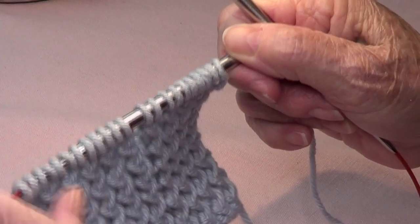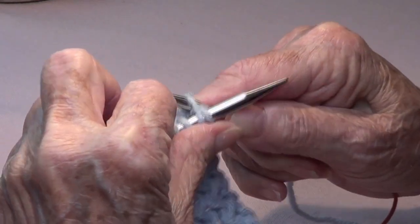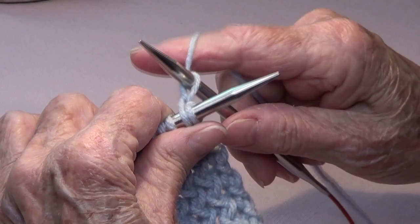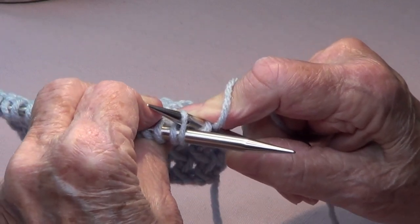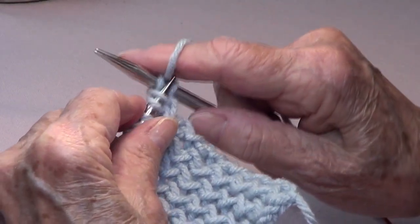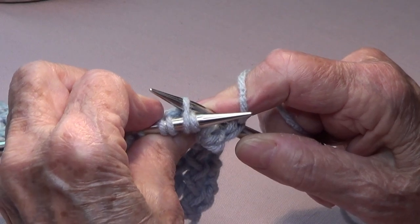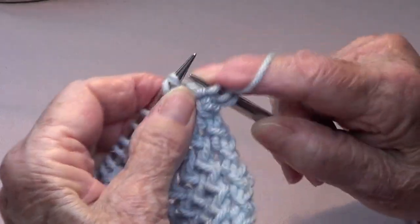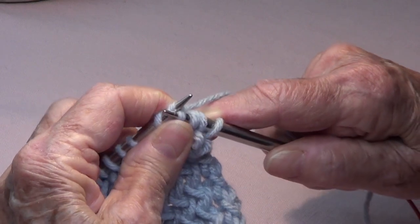I'm not putting edge stitches this time. We're going to pick up the second stitch through the back and knit that one, then pick up the first stitch through the back and knit that one, then take both off. Then again, knit the second stitch through the back, then knit the first stitch through the back, and take both off.